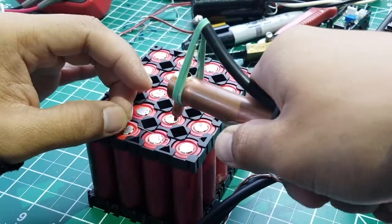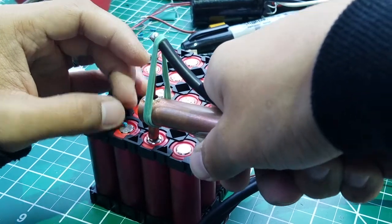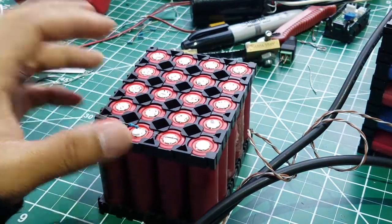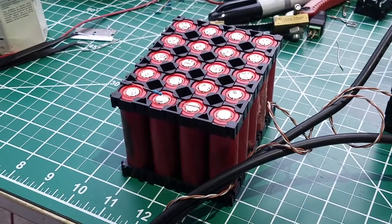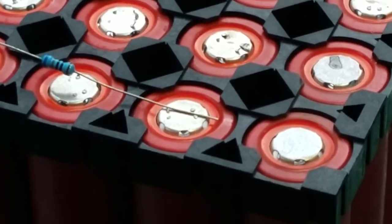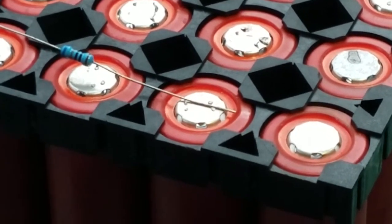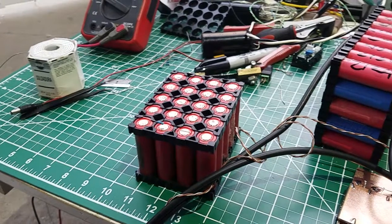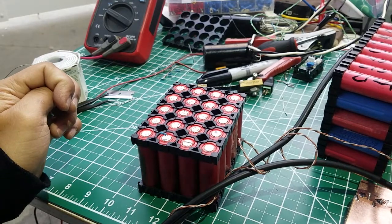As you can see here, I'm going to spot weld right here like that. Now I'm going to show you — if I lift the resistor up, it can hold. That's a 20-piece battery pack.